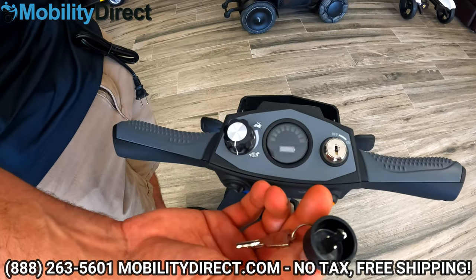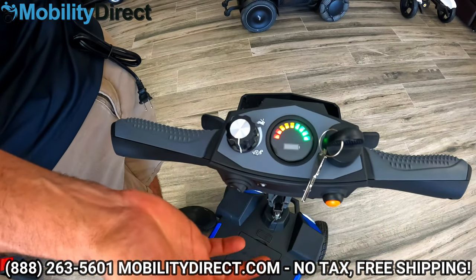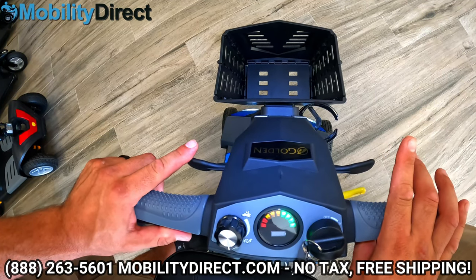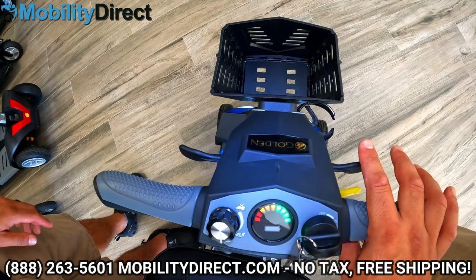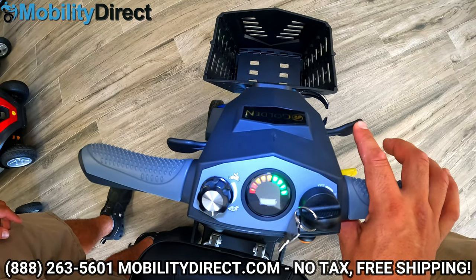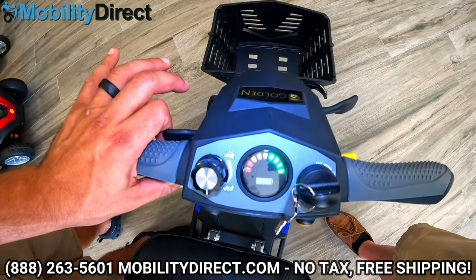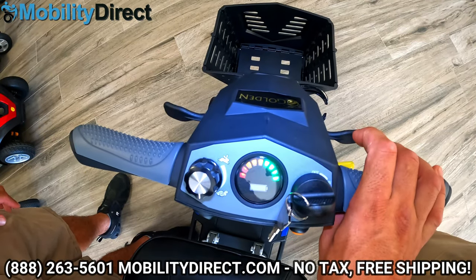Here is the ignition. This is the key — it comes with a spare. Turn it on by going slightly clockwise. As far as the throttle system goes, it has a single-handed use throttle system, which means you can use your right hand or your left hand to control both the forward and reverse feature. With my right hand, if I pull back, the unit goes forward. If I push forward on the paddle on the right side, it goes backwards. If I use my left hand, the controls are just inverted — pushing forward goes forward, pulling back goes back.